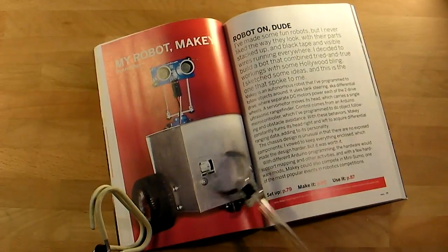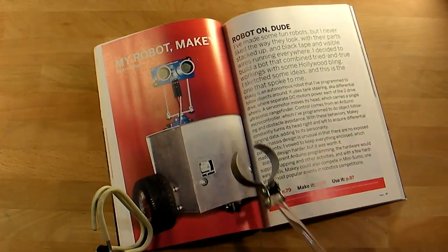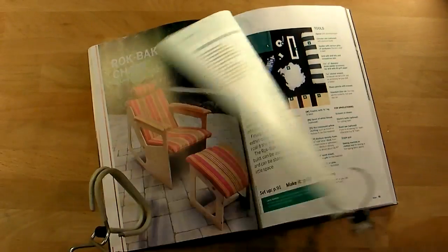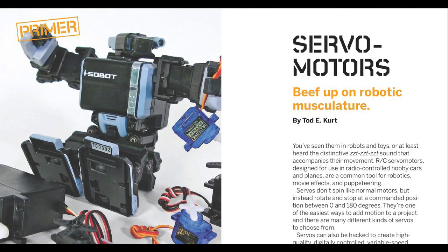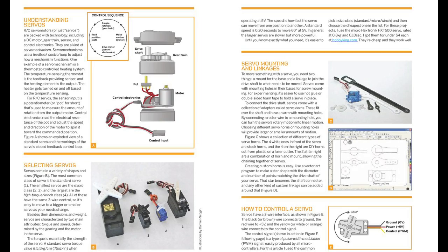Learn to construct Makey the robot, a new friend. That plywood chair looks like a comfortable place to rest my circuits. I am most interested in the servo motor tutorial, ever since I neutralized my maintenance drone.